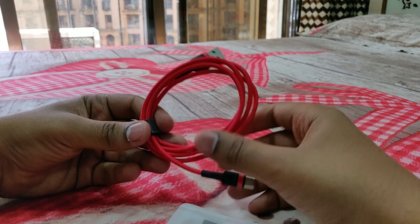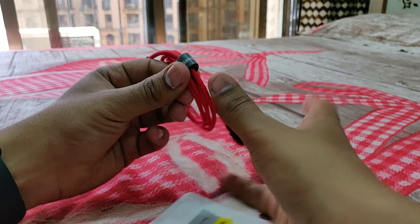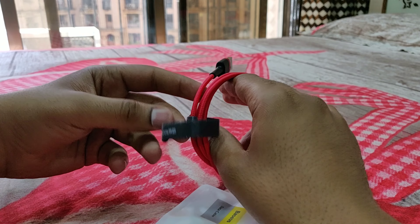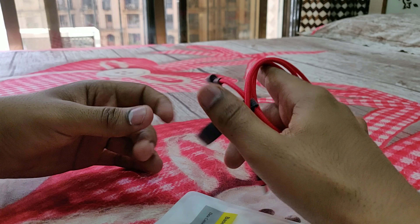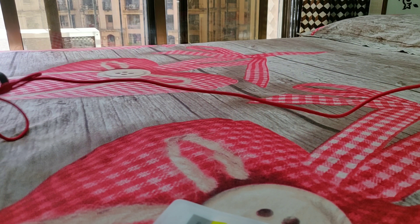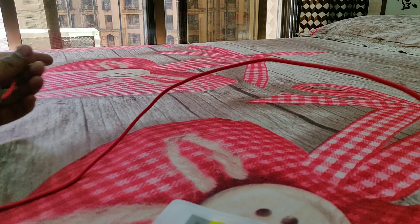This cable is made out of a cloth material, as you can see, and it's not entirely plastic like the OnePlus 6 official cable. Another good thing is that you get this velcro so you can use it to manage the cable — just fold and wrap it around the cable so it doesn't open up.